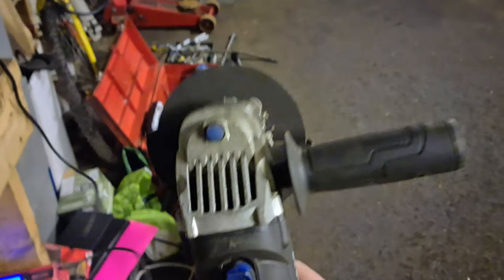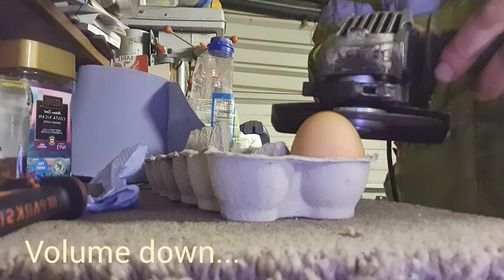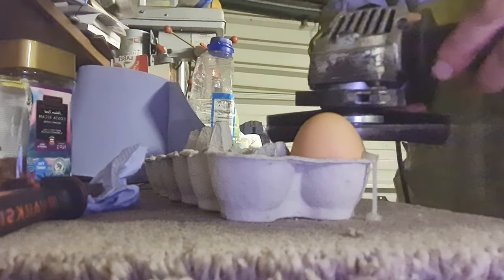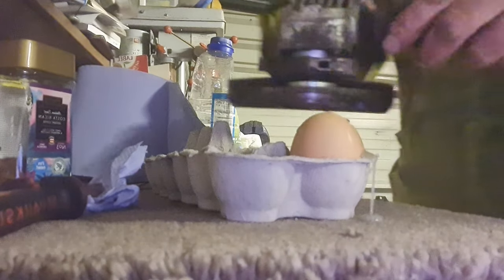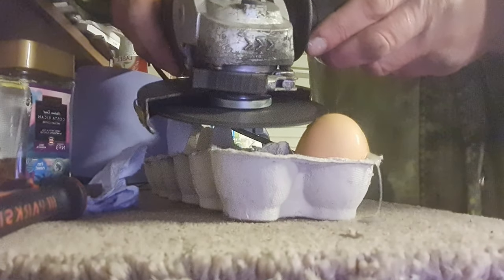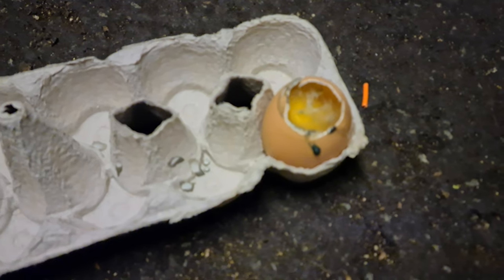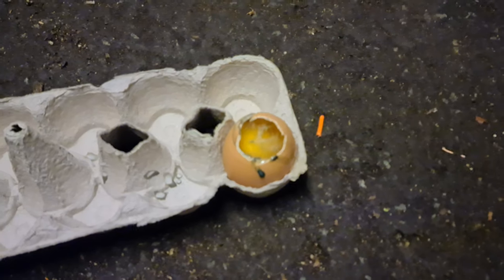First of all I need to get the egg open. I'm not larking about it — I want to be able to do this properly. I mean I've thought about using a hacksaw but that's just a bit messy. So how about this? Well that was clearly the right choice. Look at that for a professional egg job. Fantastic. Now time to cook it.